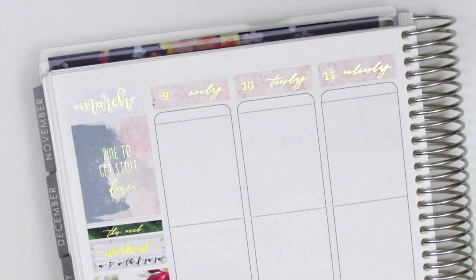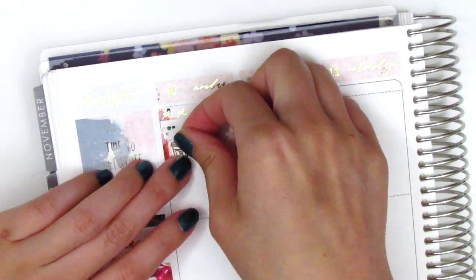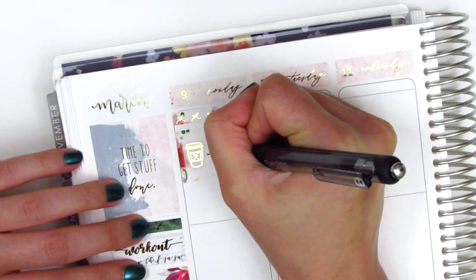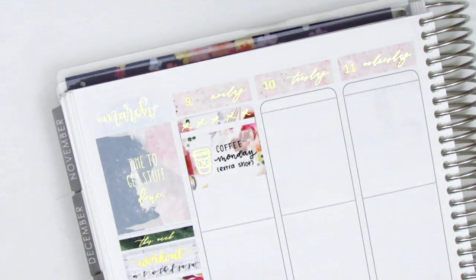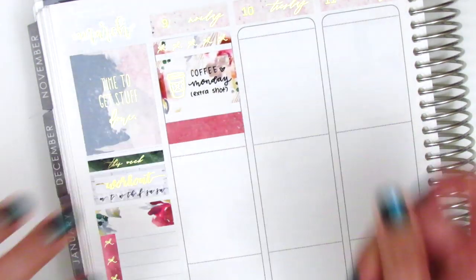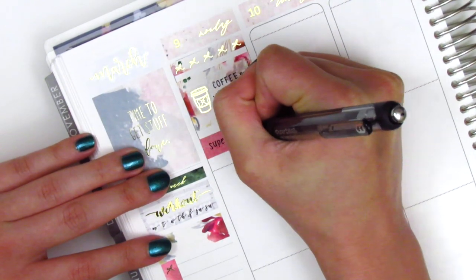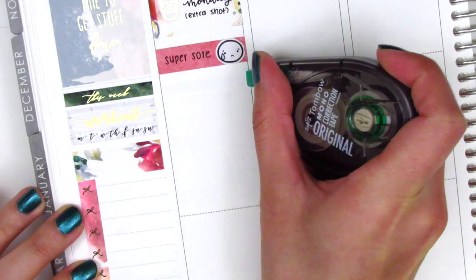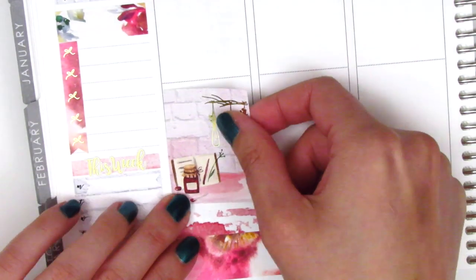On Monday I first placed down a bow header that came with the kit, and then I used a half box with a gold foiled coffee sticker from Hazel Sticker to mark that I got coffee on Monday morning — I had to get an extra shot because I was super tired. I then used a washi strip with an emoji from Coffee Monsters Co to mark that I was super sore because the day before I went to a rock climbing gym and definitely over-exerted myself, so I placed down a full box at the very bottom.